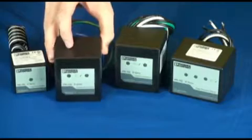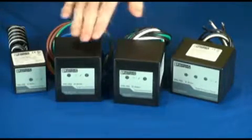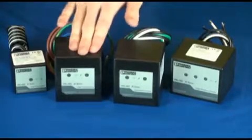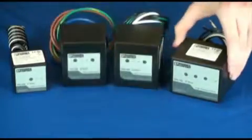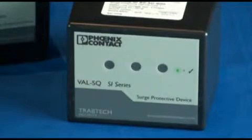These are the two-phase ValveTRAB SQSIs, available in 120 and 240 volts, and have a 25kA and 10kA short circuit current rating. This is a three-phase ValveTRAB SQSI, available in 600 volts and has a 200kA short circuit current rating.